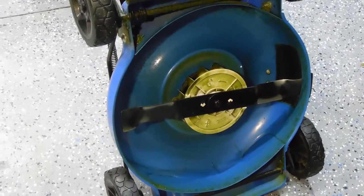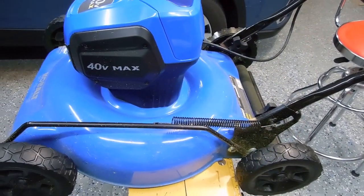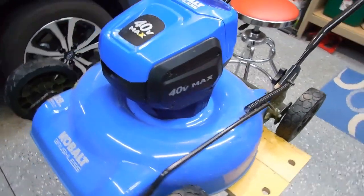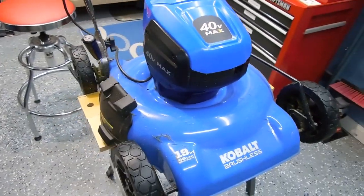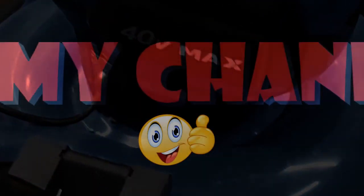Again, this is Boiler Dan 1, where my motto is: I know a little bit about everything and a whole lot about nothing. And that's the latest on the Cobalt 40V electric lawn mower from Lowe's. Thanks for watching. Bye.